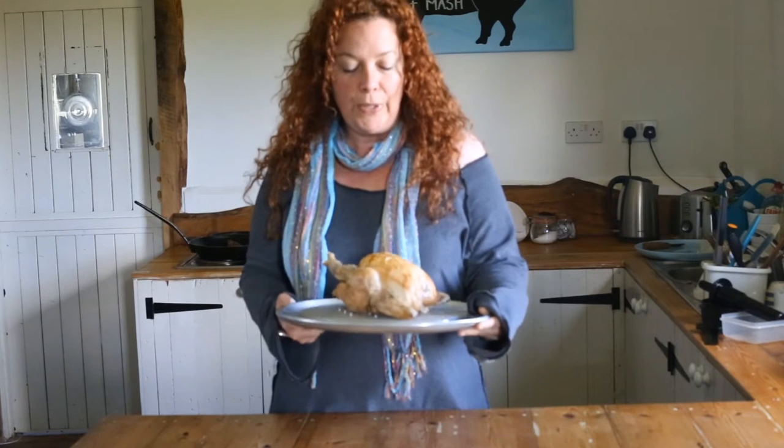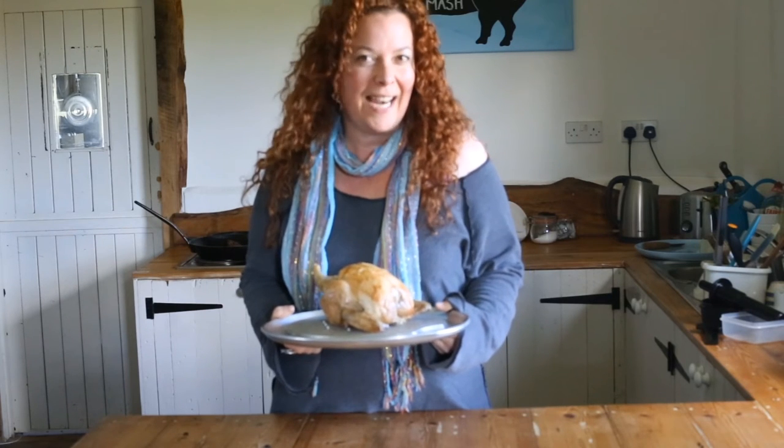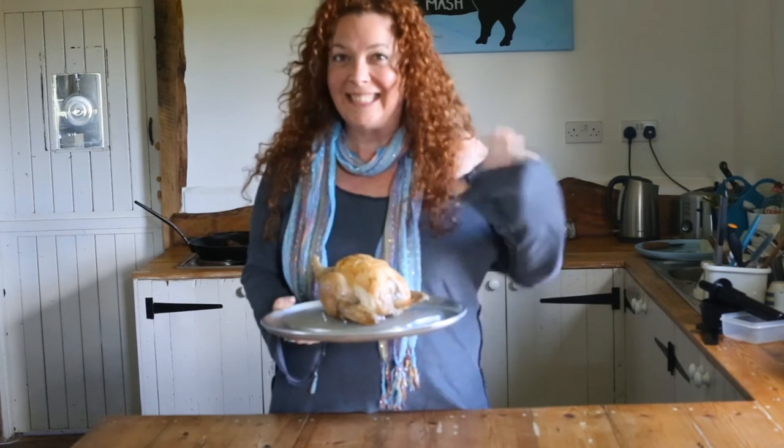There's our chicken — all cooked! Thanks to the thermopen we know it's safe to eat. We're going to have this for tea with hot baguettes and salad, and it's going to be really tasty. See you soon!